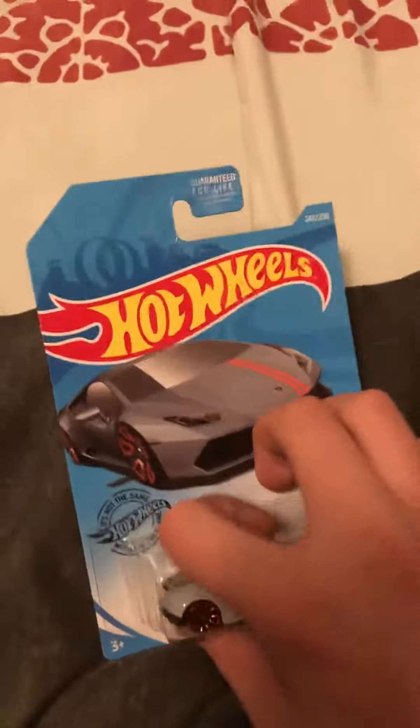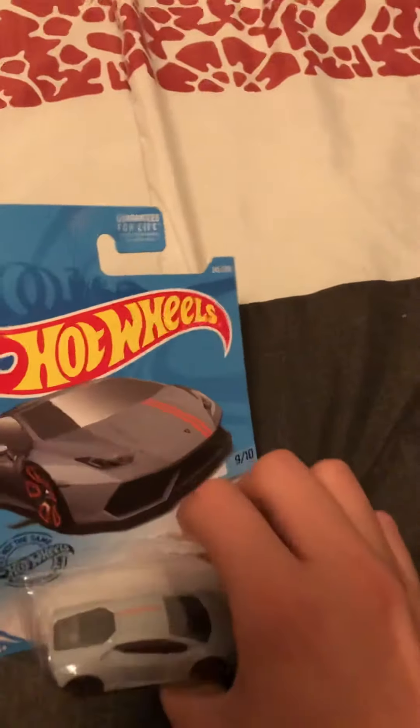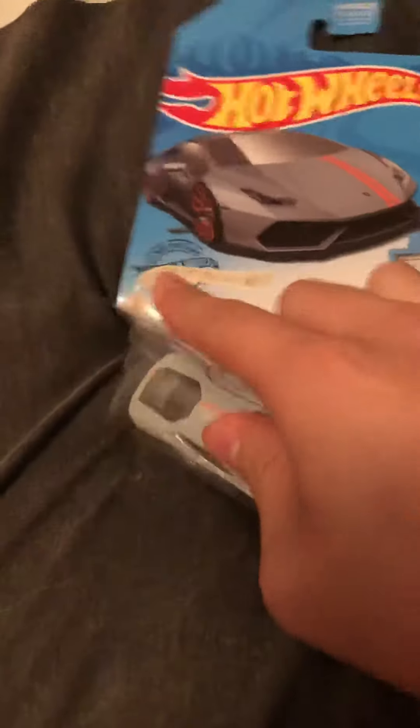Let's get this cracked open — let's see if I can unbox it here with one hand. Let's get this out... there we go, there it is, the Lamborghini Huracán.